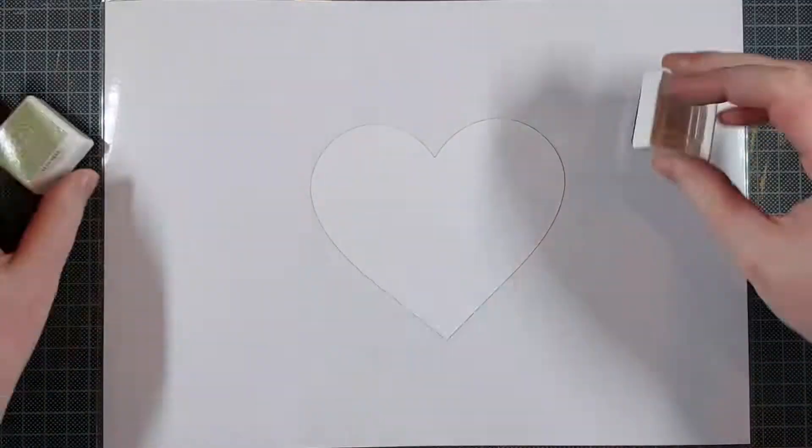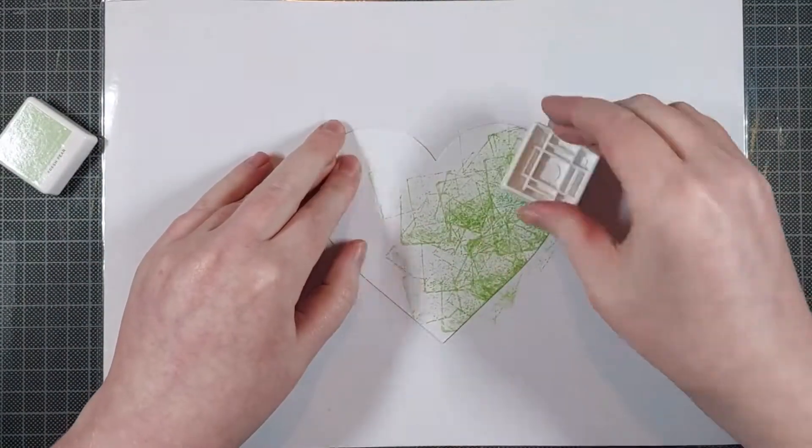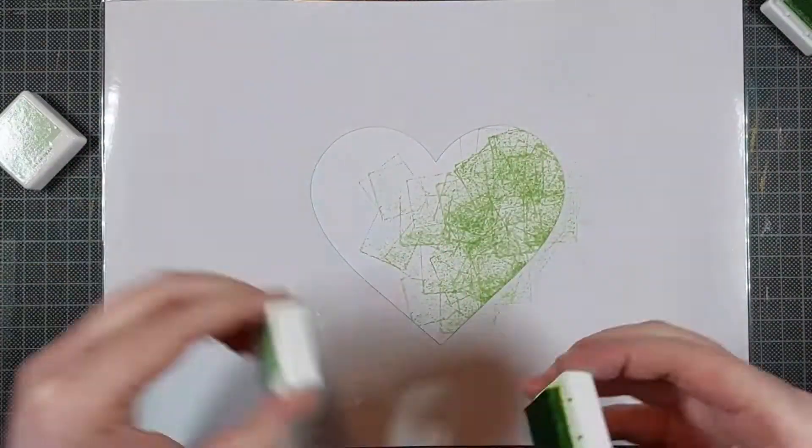And I do build up the layers in my coloring to make sure the color is intense enough. Now once that's dry, I can work on my background.